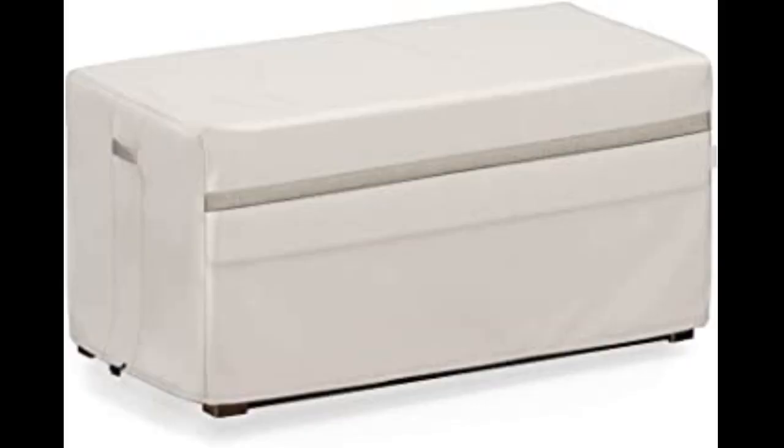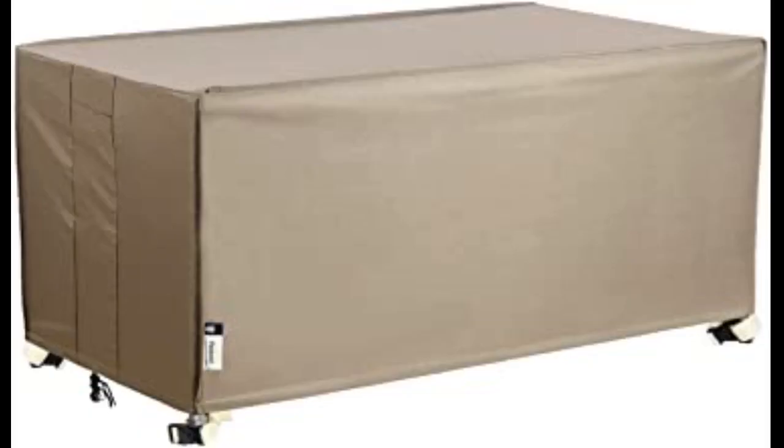I had the end tables legs up the other day while raining and the contents underneath stayed dry. For the price and the size of this cover, I don't believe you can buy a better built patio furniture or deck box cover. We are very happy with this purchase and the quality of the product.